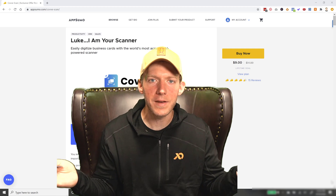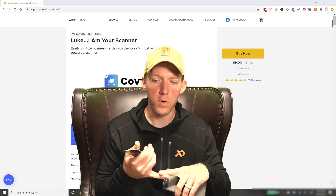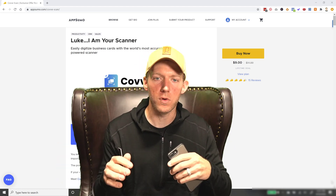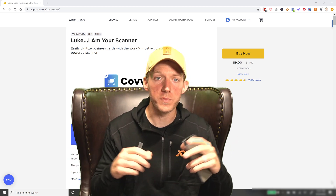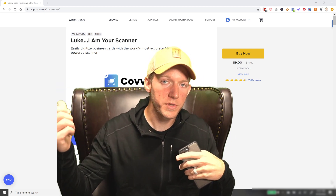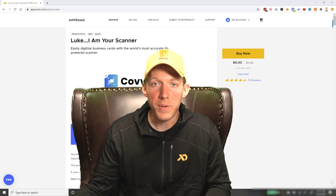Get it from the AppSumo store — it's nine freaking dollars. Usually things in there are 39, 49, or 59 bucks, but it's nine bucks. It's well spent. You'll have it for a lifetime, you'll get the integrations when they come out, and you can scan all those business cards into your phone, save them, and shoot them over to your CRM or autoresponder. There are a lot of possibilities with it.